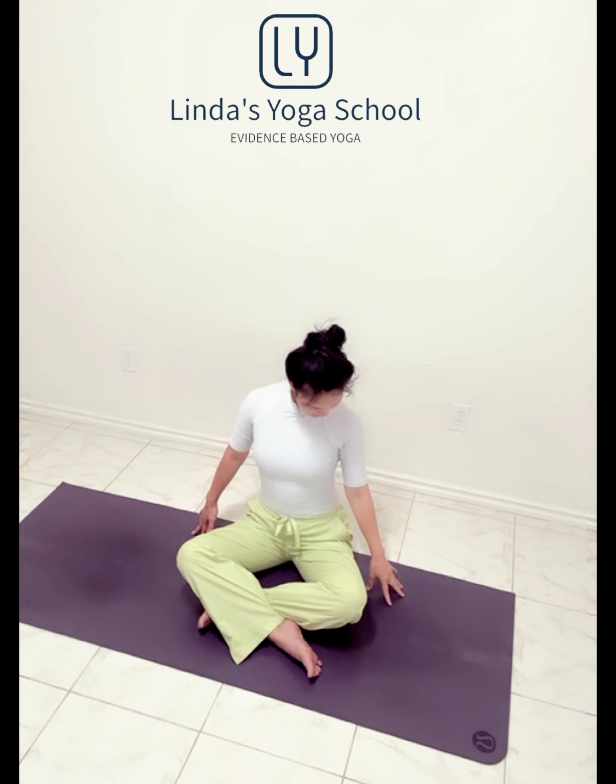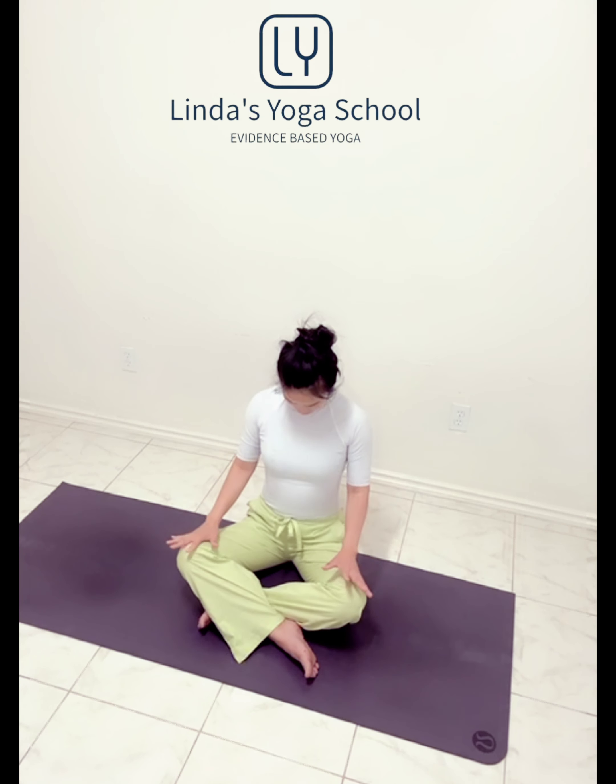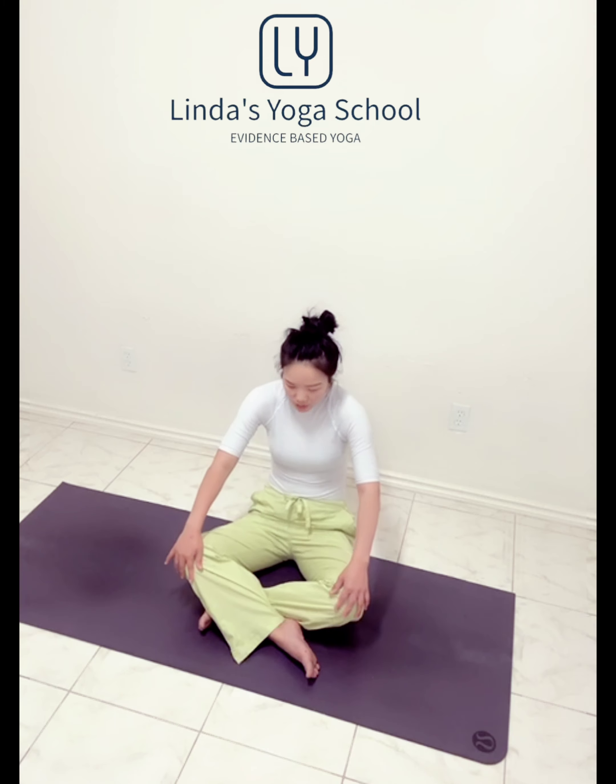Release the hand, chin to your chest. Right ear towards your right shoulder. Right hand on the left side of the ear, gentle pulling. Chin to the right collarbone. Right hand down, chin to the chest. Hands back to the knees, inhale chin up, collarbone back. Exhale, chin to the chest, round the spine.